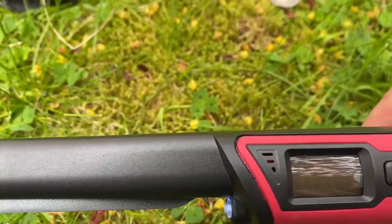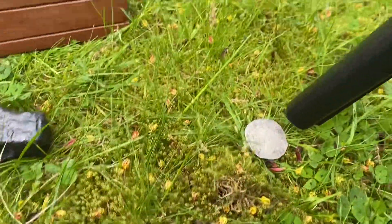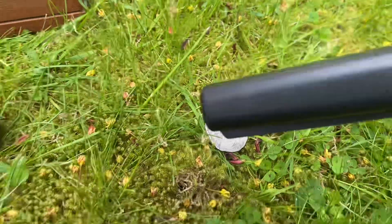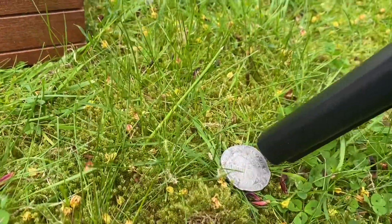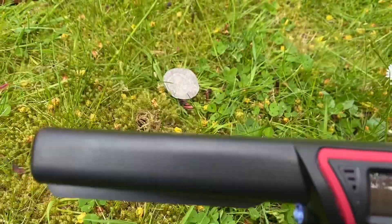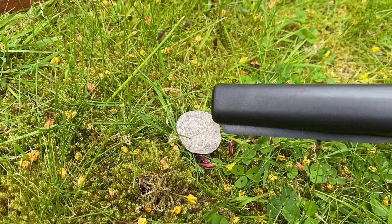To change modes you just quickly press the on/off button. So now all it's doing is making the noise — it's not vibrating. Now it's only vibrating, it's not making the noise. The third option, which is the one I always use, is noise and vibrate.